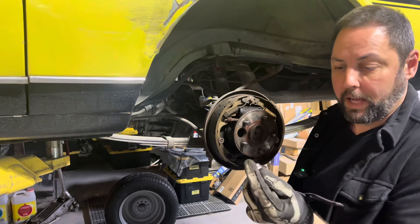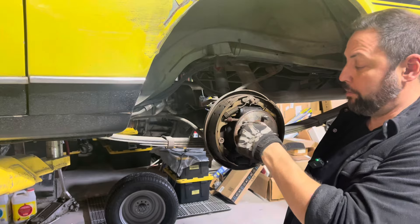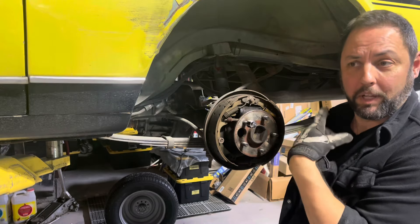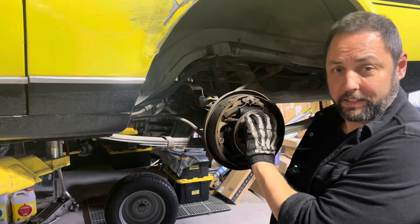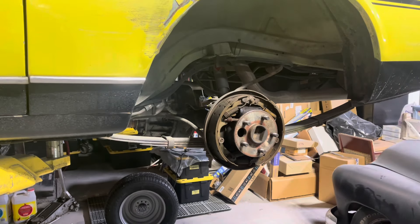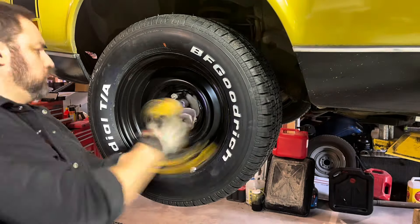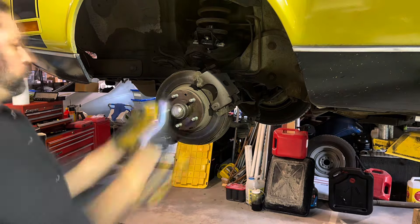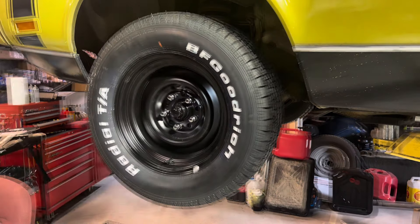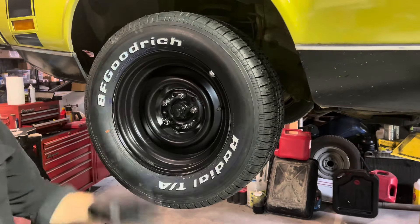Additionally, since we can't run hubcaps, I may stop at the auto parts place and get a full set of 20 chrome 1.5-inch by 20-thread lug nuts, so at least all the lug nuts will be chrome and it will almost look like we intended it to look this way — almost. Let's see if I can magically change this really quickly. There we go. I think it looks five dollars better. Three more to go.